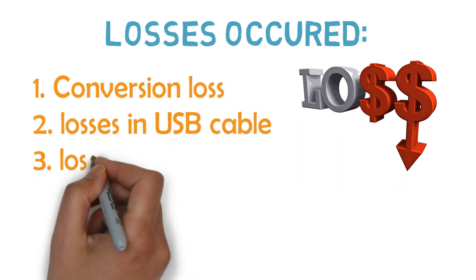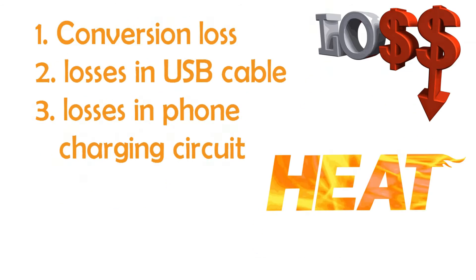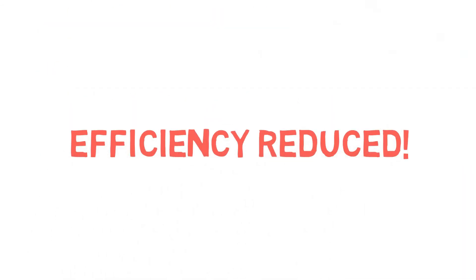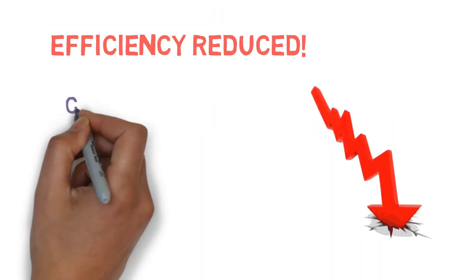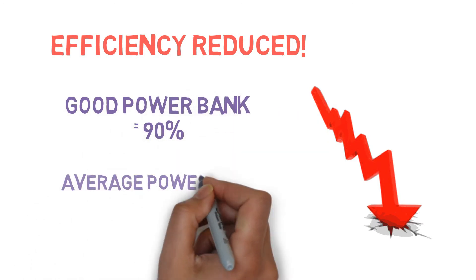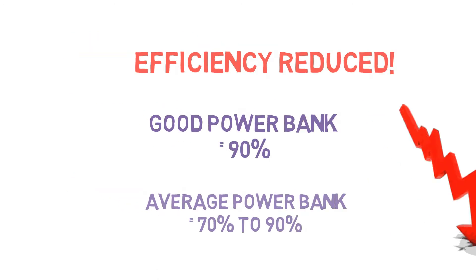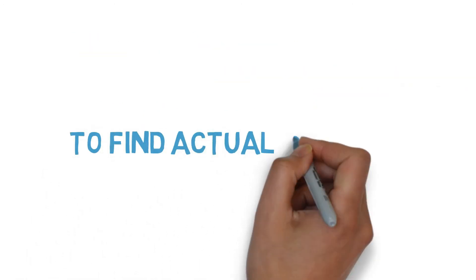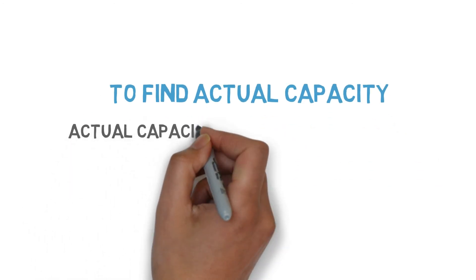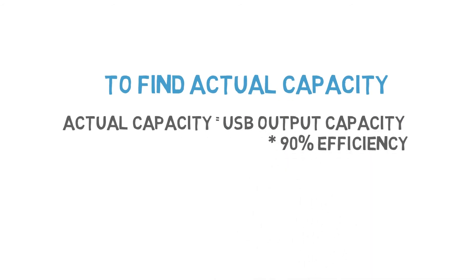We also have to consider losses such as conversion loss, losses in the USB cable, and losses in the phone charging circuit. This reduces the power bank efficiency. For a good or new power bank, the efficiency is 90%. For an average or old power bank, the efficiency is between 70% and 90%.